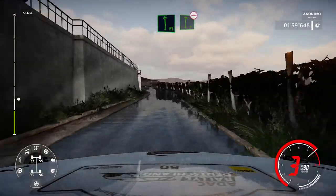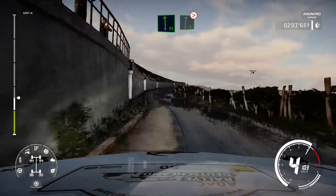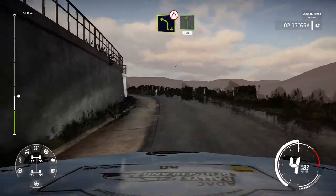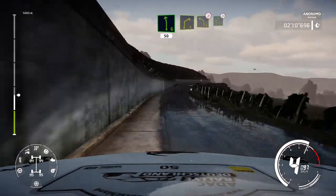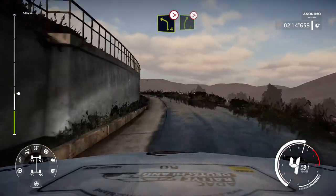For flat left into right 6 bumpy and flat left into right 6 tights. And left 4 short narrows into left 6 short 50. Right 4 short small cut into left 4 tighten and right 5 tights.